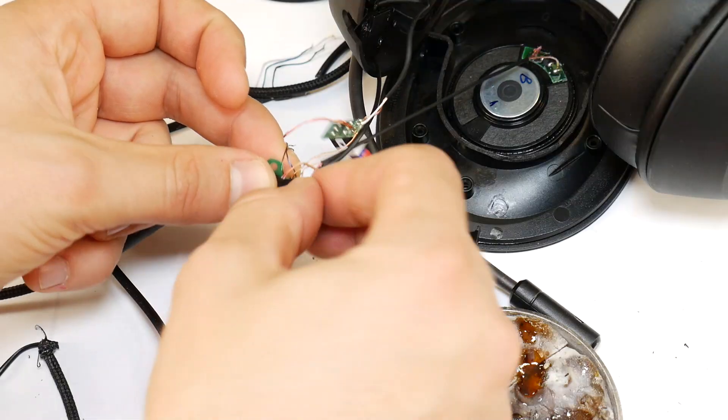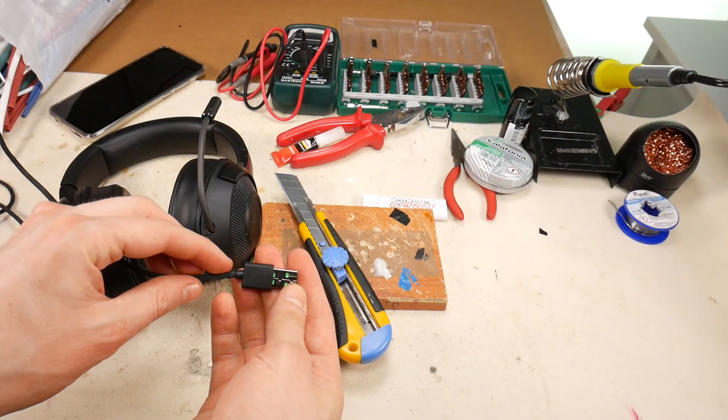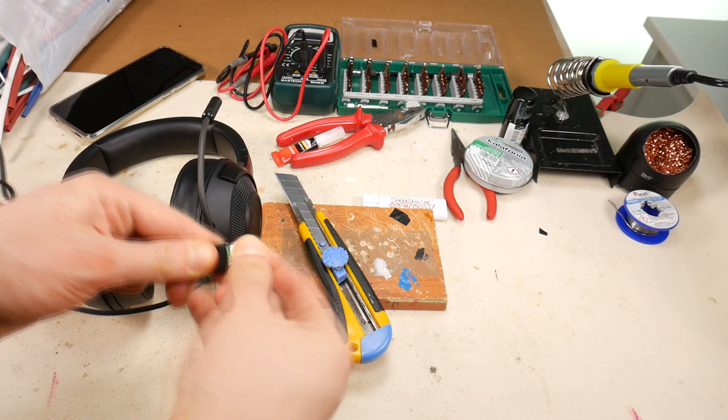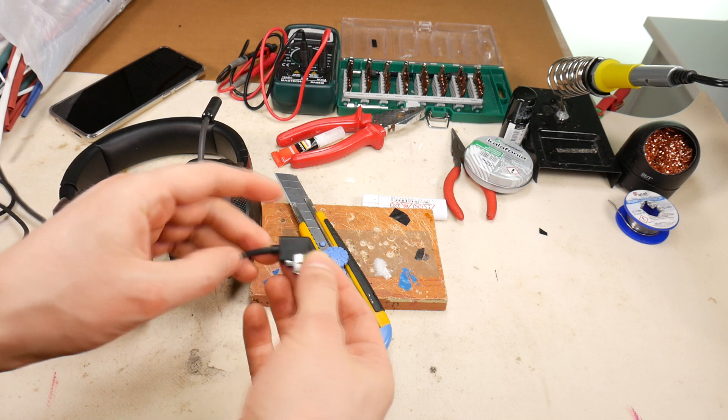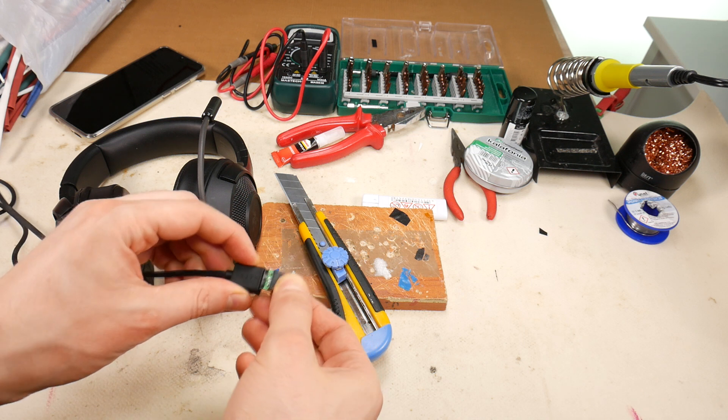Last time I showed you how to replace the entire USB cable if it is damaged. This time, let's replace just the USB plug. The following tutorial will be useful for repairing any USB cable for headphones, mouse, keyboards, and other equipment.